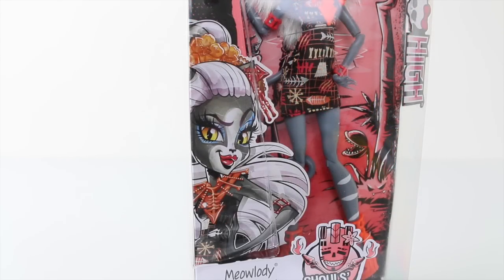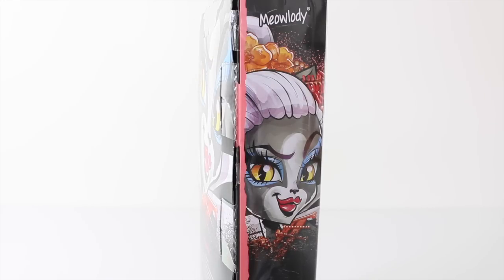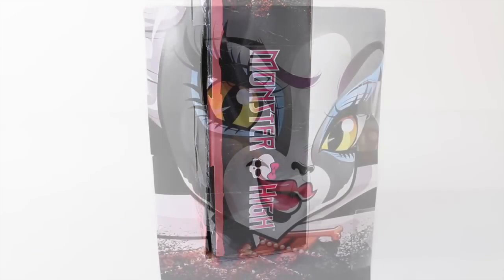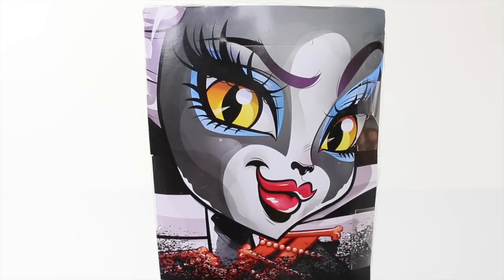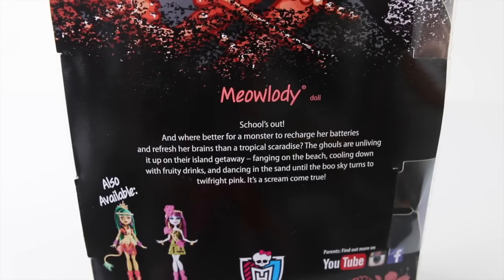We also have this fantastic artwork of Meowlody featured on the front, and around the side we have some more artwork of Meowlody. Again it says Monster High at the bottom. Featured on the back of the box we have a beautiful close-up of Meowlody giving us a big smile. Just under her close-up it says: 'School's out, and where better for a monster to recharge her batteries and refresh her brains than a tropical paradise. The Ghouls are unliving it up on their island getaway — fanging on the beach, cooling down with fruity drinks and dancing in the sand until the sky turns to twilight bright pink.' It's a scream come true.